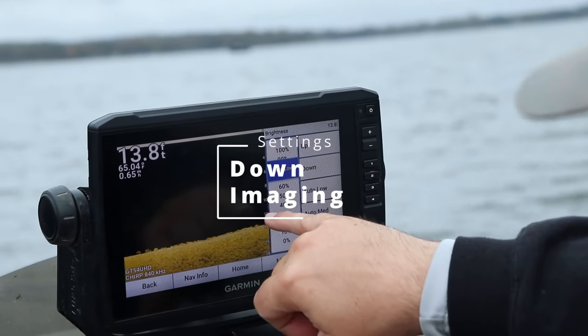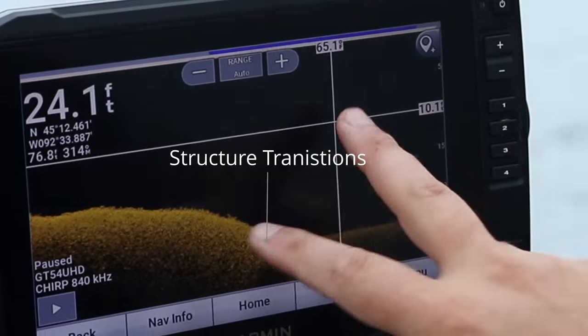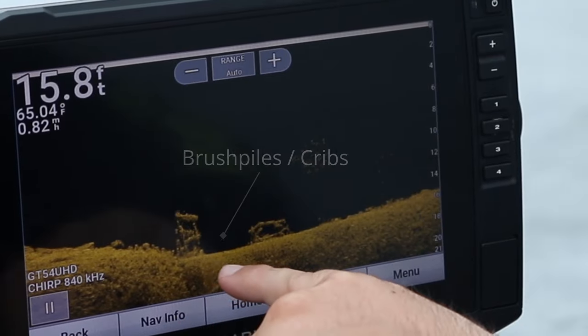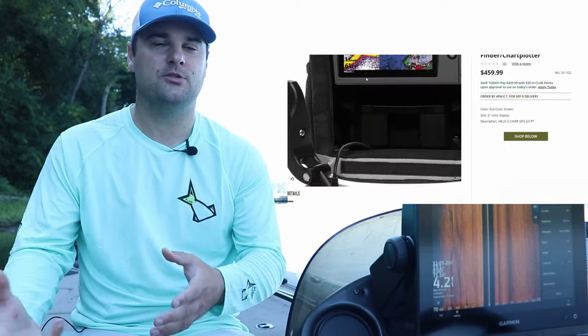Welcome back. Today's video we're going to be talking about the best sonar units for small boats, and that includes kayaks, canoes, and your little 14-foot john boat. I've been getting quite a few Facebook messages requesting the best setup that not only has specific needs in order to find crappie, but also an optional portability setup so they can use it on their kayak, maybe their pontoon, or jump into a buddy's boat. So these are the best units I think work great for small boats.